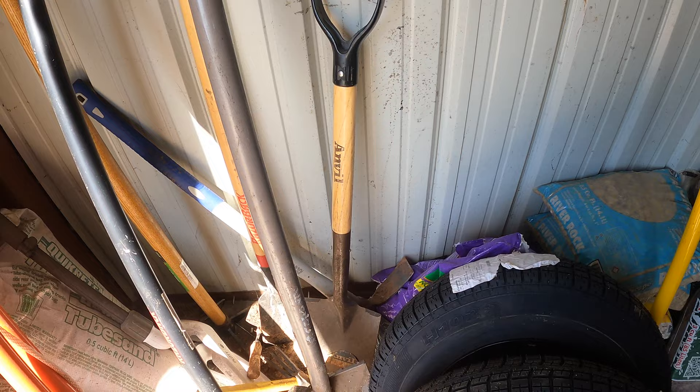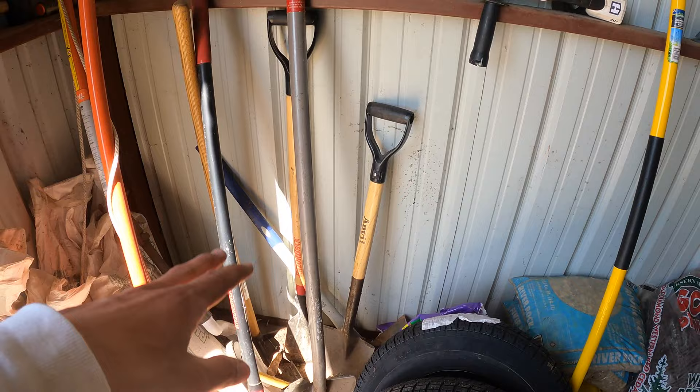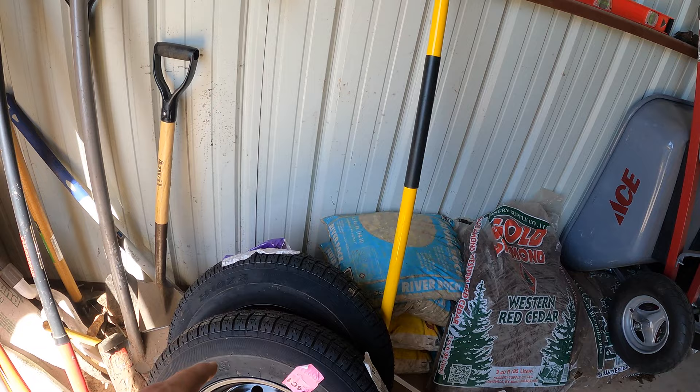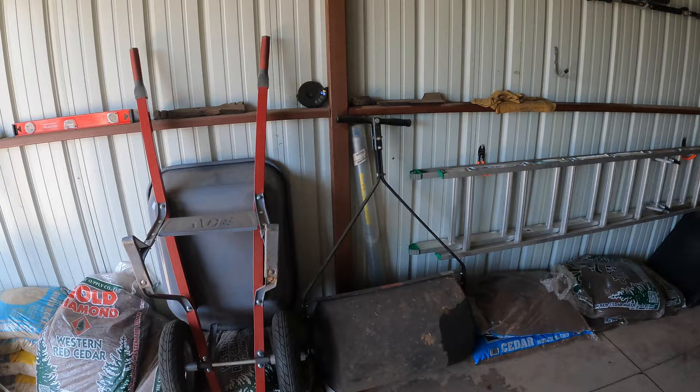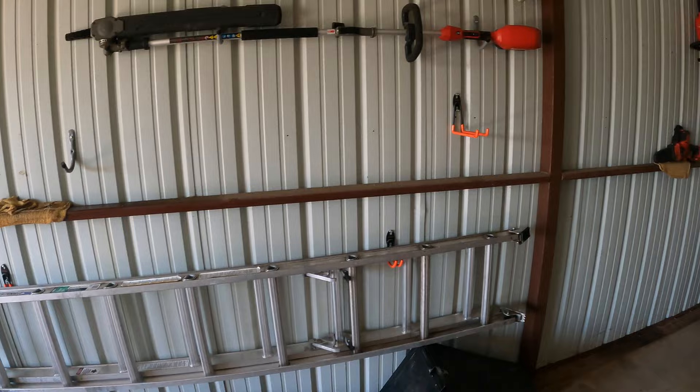Over here we've got a bunch of hand tools. This shovel right here is amazing — the brand is Corona. It's like solid steel, real heavy, but it's good for when you're digging out stumps or digging in hard clay because it doesn't bend, doesn't snap, doesn't move at all. Got a couple spare tires for the trailer — I need to get bigger tires, the wheels are the right size but the tires are too small. Got the wheelbarrow, some leftover mulch, and a lawn leveler for when we're doing sod.